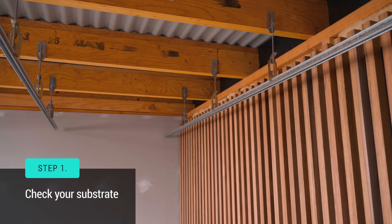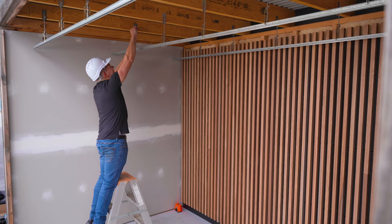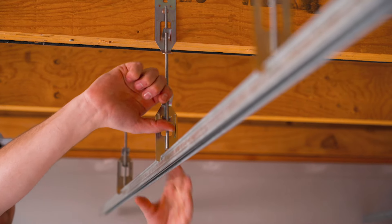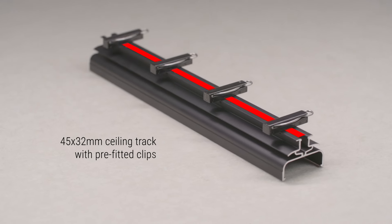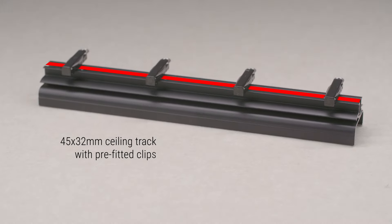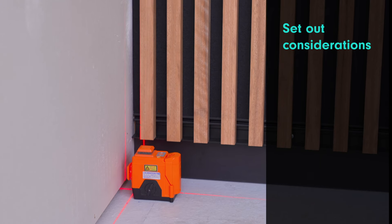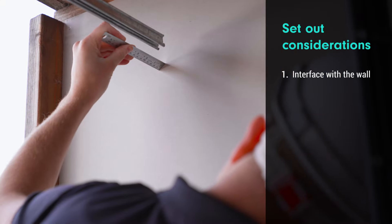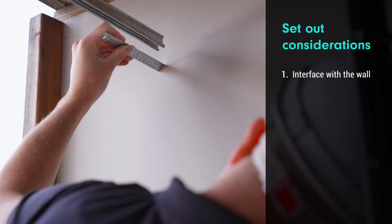The first step in the process is checking your reference line. This ensures that your ceiling will finish at the correct height. We're lining a suspended ceiling so we'll be using our 45 by 32mm ceiling track. All tracks come with the clips pre-fitted in our factory according to the design specifications. You need to consider a few points before you install the tracks. The first thing to consider is how the battens will interface with the wall — we've already run our line on the wall so we're going to run our battens 25mm from the wall.